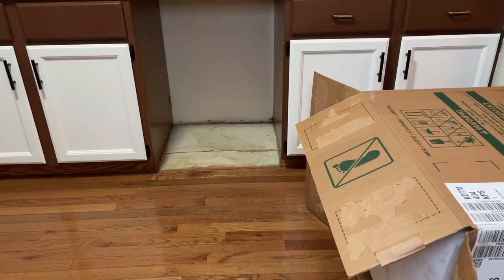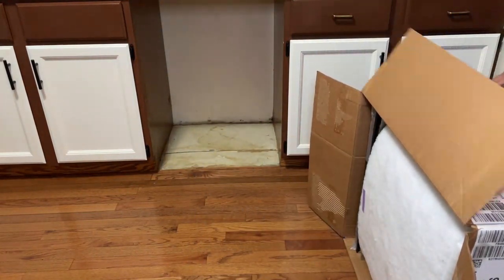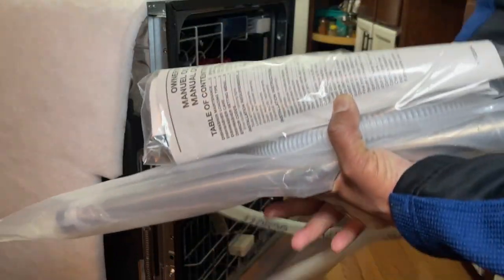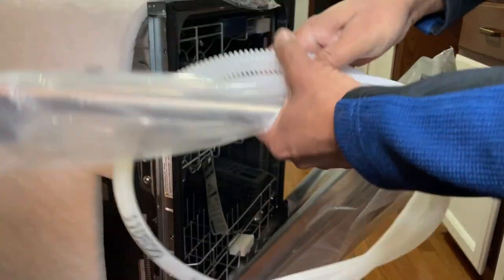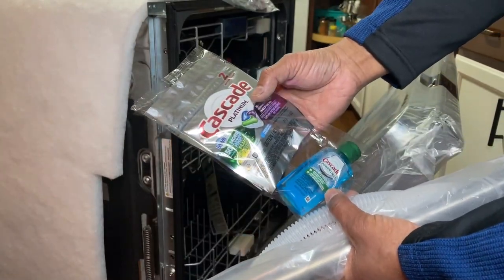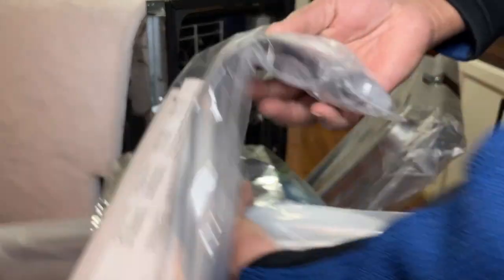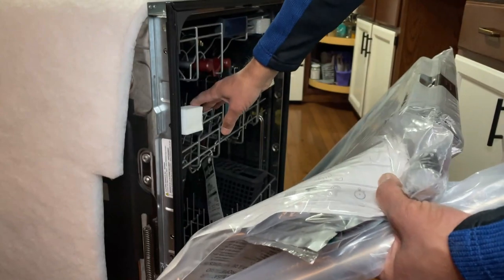I'm going to open up my new dishwasher and flip this over. All this will be inside: this is your drain hose, this is the handle, this is the sample Cascade Platinum cleaning cartridges, and this is the manual. You also have some insulation brackets and other things inside, so make sure you get everything from inside.